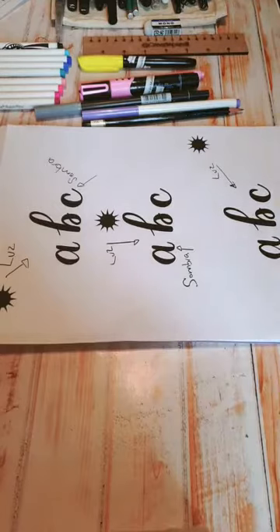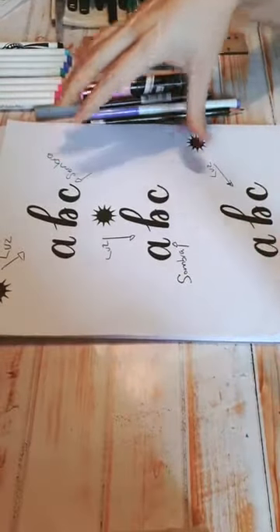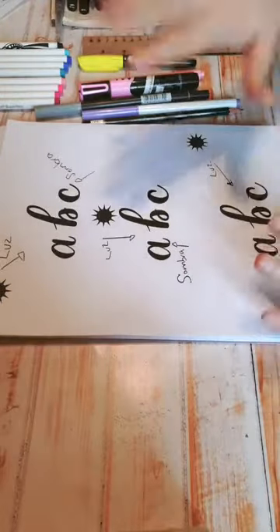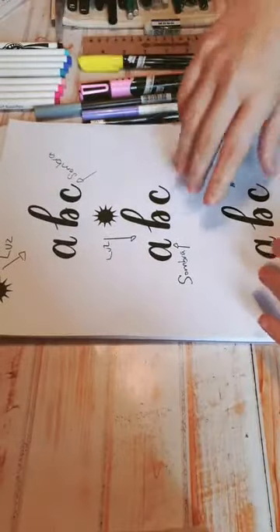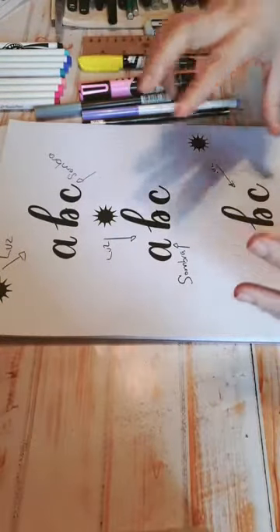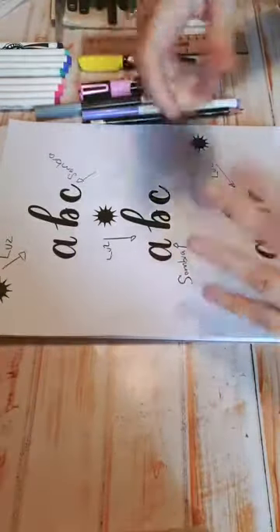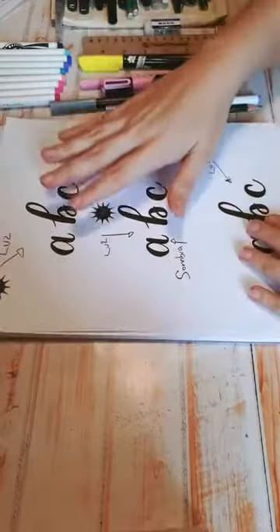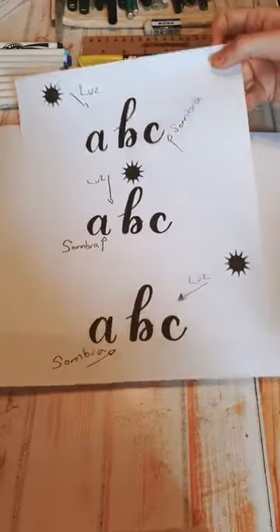Bienvenidos, sean todas ustedes bienvenidos a esta clase de lettering. El día de hoy quise que vieran algo que me han estado preguntando mucho, y una de esas cosas es lo que son las sombras: cómo trabajarlas correctamente, y cómo trabajar las florituras, que es una de las partes más complicadas que a veces no sabemos cómo ligarlas. Primero vamos a comenzar con las sombras; esta es nuestra hojita de sombras, la primera que vamos a trabajar.